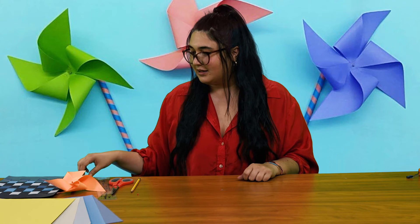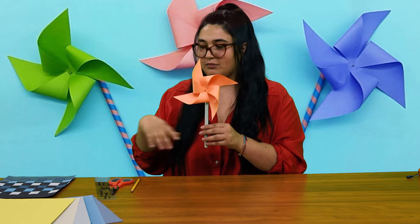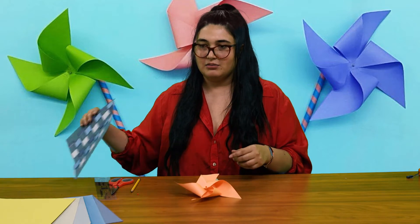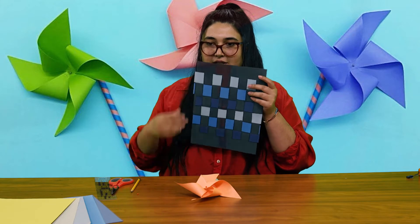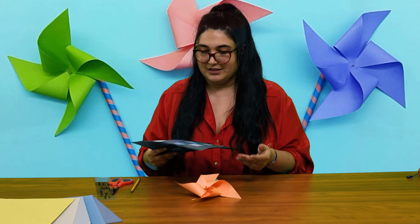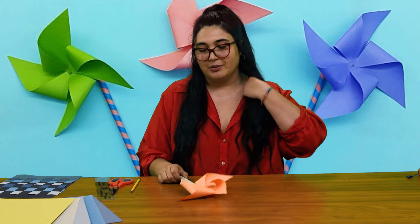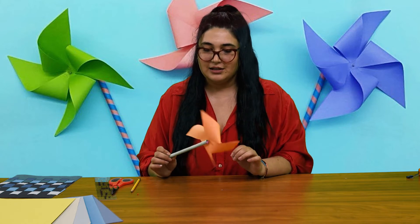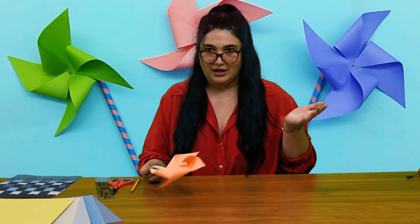We're gonna get started and I'm gonna show you what we're making today. We are going to be making a pinwheel — really easy to make at home, only needs a few different materials. I'm also going to be showing you guys how to paper weave. It looks pretty simple but if you add a bunch of pieces it looks so cool. We'll start with our pinwheel — it's been pretty windy outside and this is a great project with materials you usually have around the house.